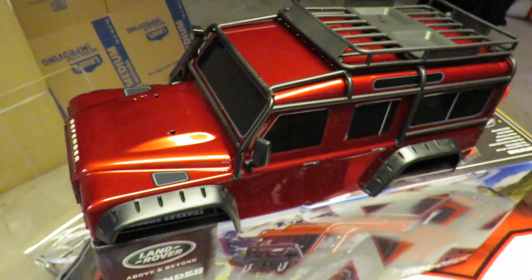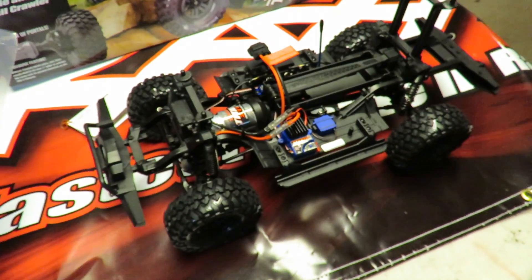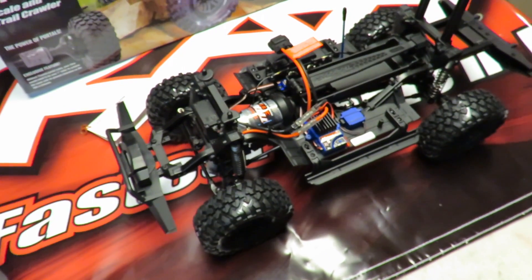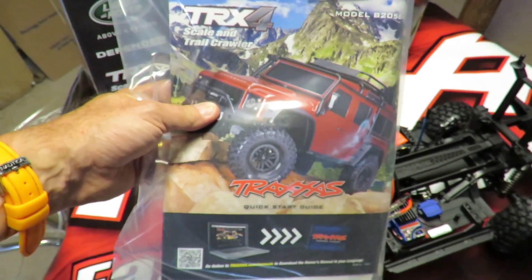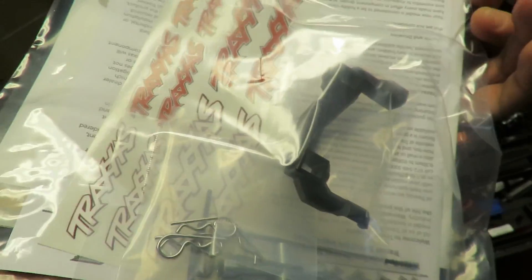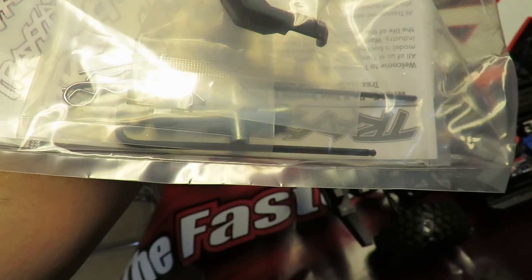What else do we get in the box besides this gorgeous body and this quite amazing crawler? For a first entry model into the crawling market, this car has clearly had a lot of thought go into it. It definitely ticks all the boxes on the scale and trail front. We don't get batteries, we don't get a charger. We do get our instruction manual — I want to know what that toggle switch and red button on the transmitter do. We get our miscellaneous plastic pieces, our Traxxas stickers and our basic Traxxas toolkit.